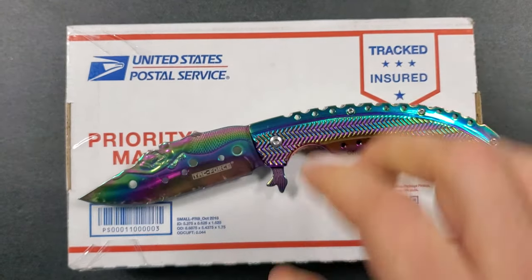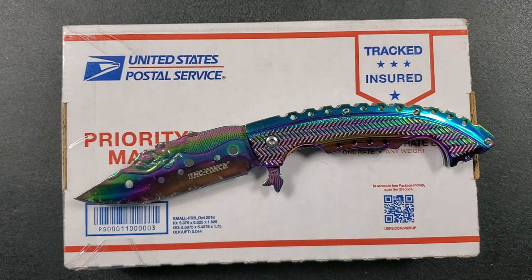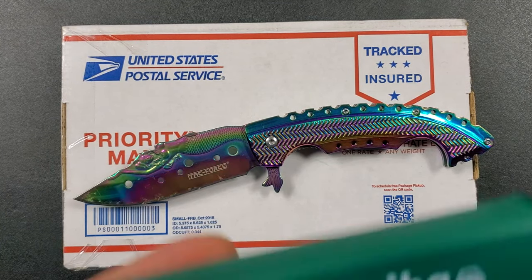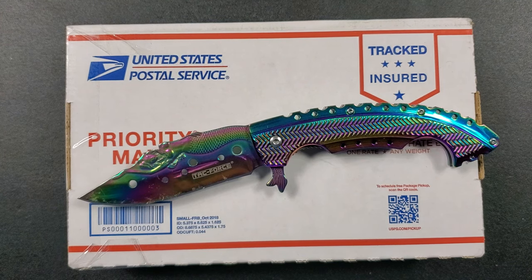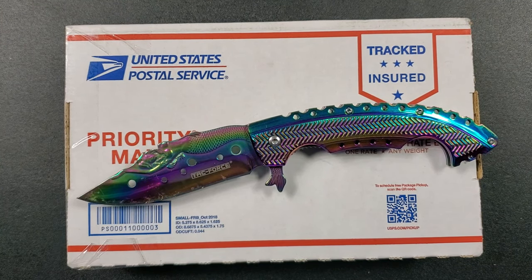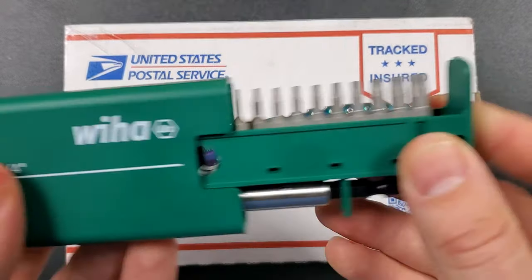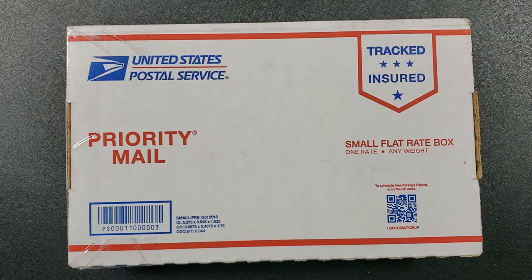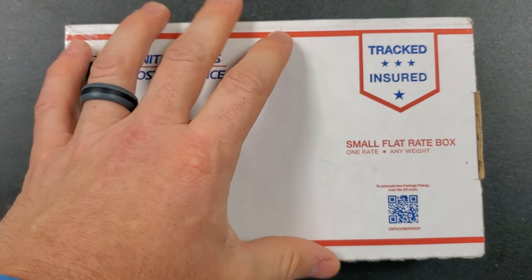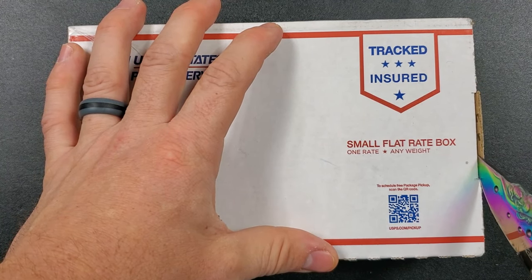If you'd like your own Rainbow Lady of the Sea for your own unboxing adventures, there is an Amazon affiliate link down in the description. There's also some more serious stuff that's really useful for breaking down or maintaining your knives, like this Wiha driver set and my bit driver. I'm working on a whole collection of fairly inexpensive things I can openly recommend that you guys can purchase.